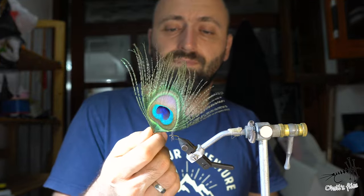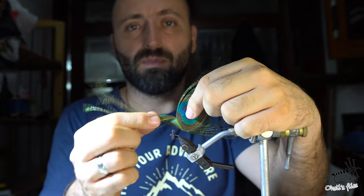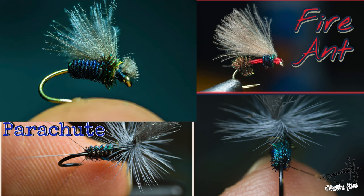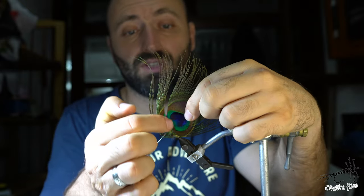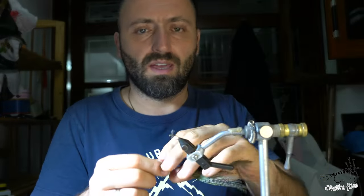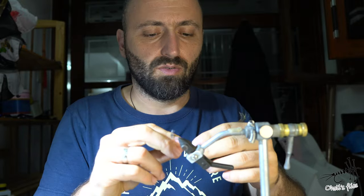I have to say that I was first inspired by Way Lou Allen to use these barbs. Before that I was always using them as most people are — I would strip them and tie quill bodies, or stripped peacock quill dry flies with CDC, which are amazing also. But to use them as they are, especially this blue part which is beautiful, I was inspired by Way Lou Allen.